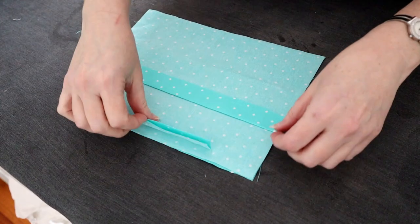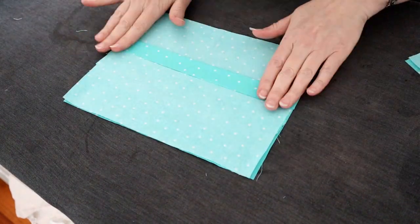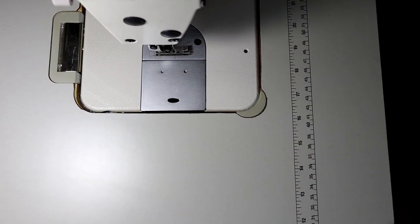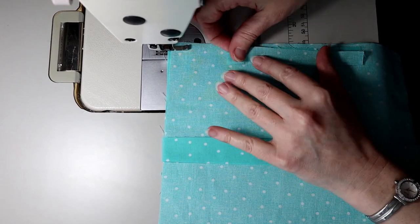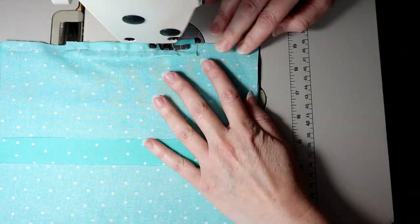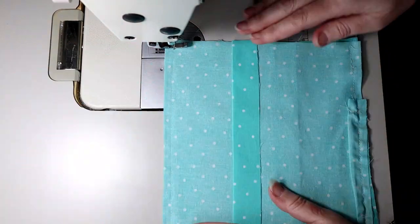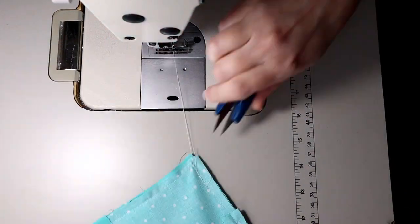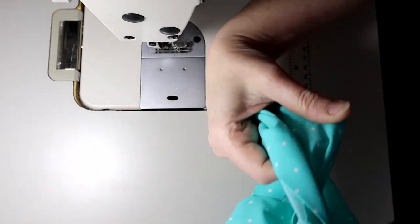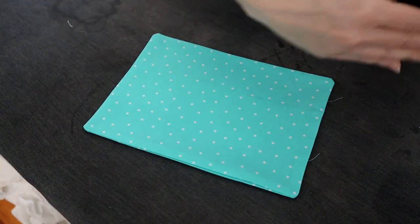Our final contestant is the Pleated face mask. I'm making it with a filter pocket and a nose piece — if you have the sewing skill, definitely add a nose piece; it just makes it so much better. The cons of the pleated mask: number one, they can be quite leaky just by design.